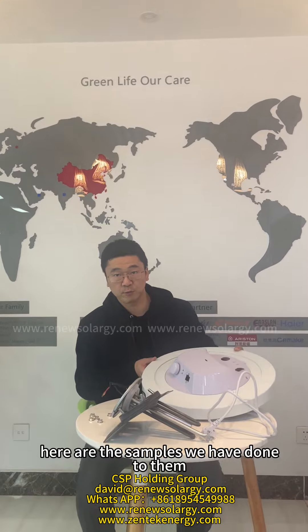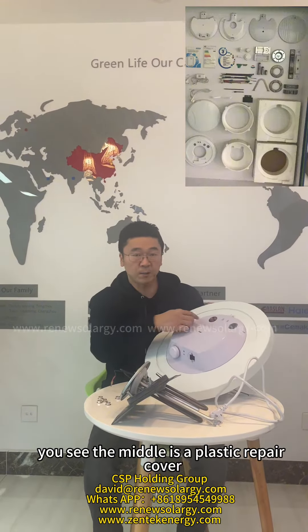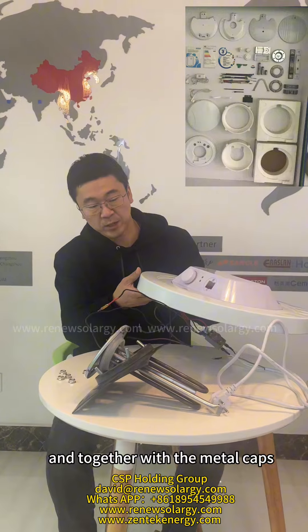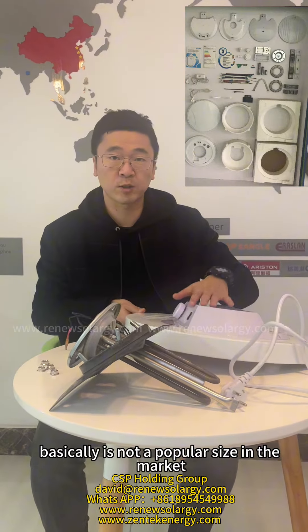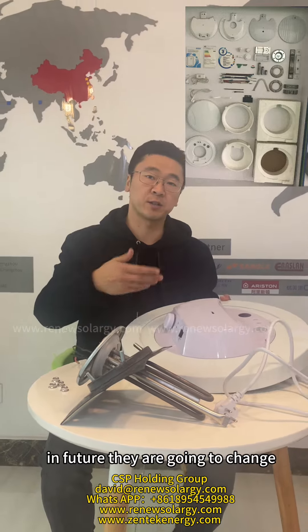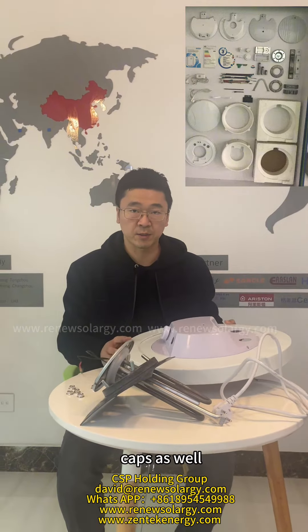Here are the samples we have done for them. You see, the middle is a plastic repair cover and together is a metal cap. But frankly speaking, this is not a popular size in the market. In future, they are going to change the design fully to plastic caps as well.